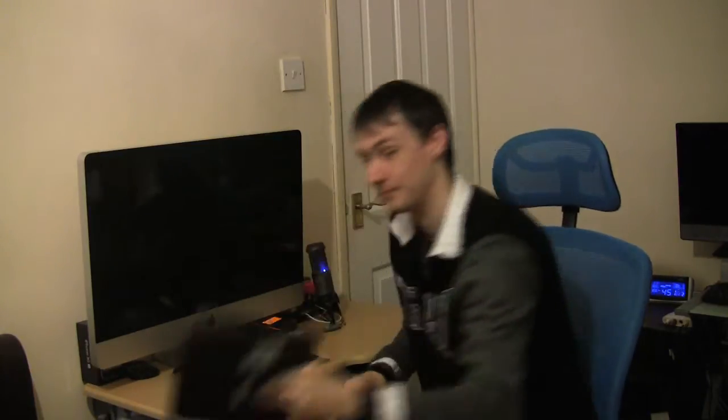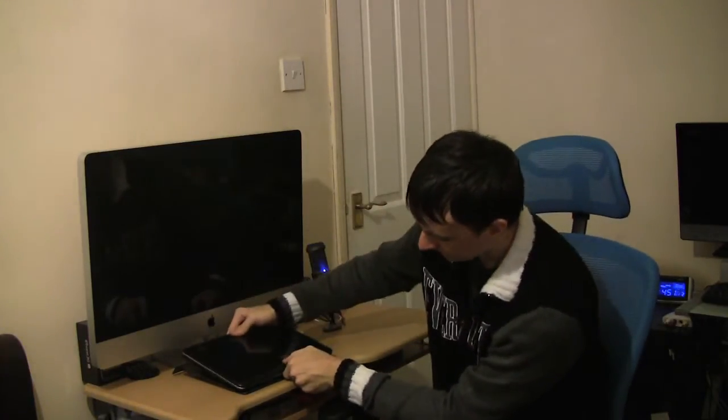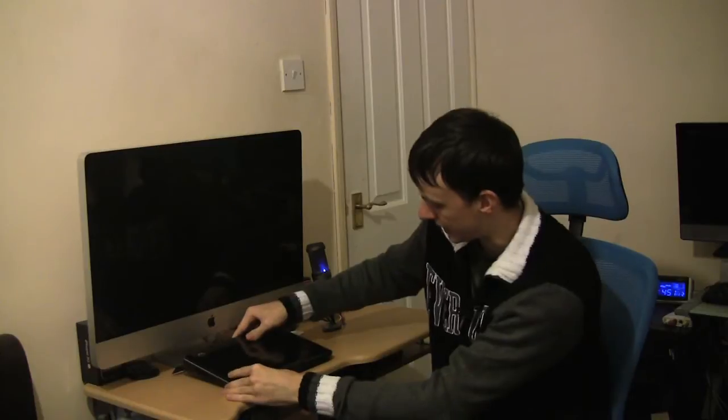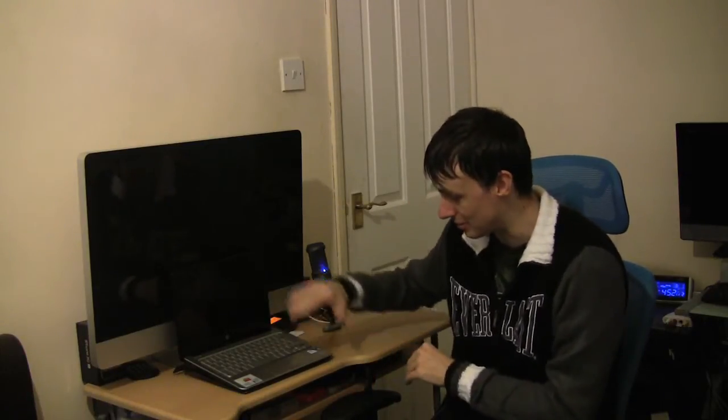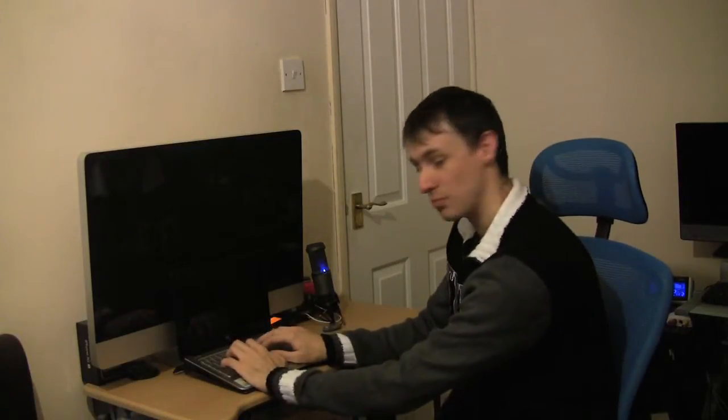So what does a notebook look like on it? Let's have a look. There we go — it's really, really good. I would actually just buy this alone for the stand, just to give you that nice little angle, which is a lot more comfortable than having the notebook flat on the surface, in my own personal view.